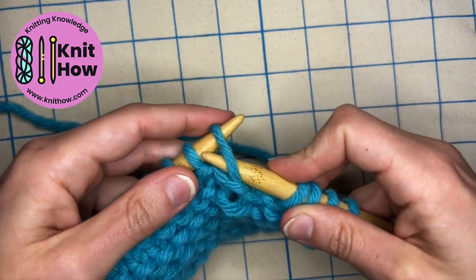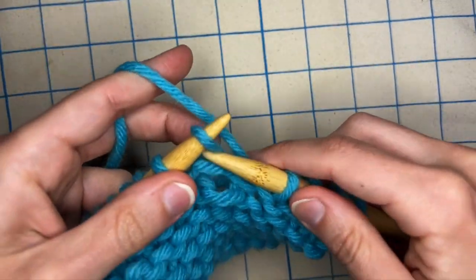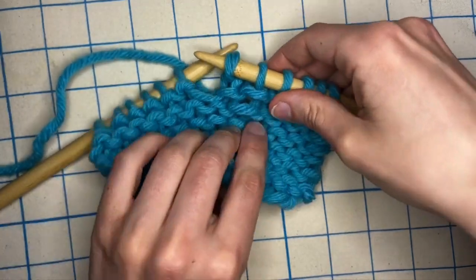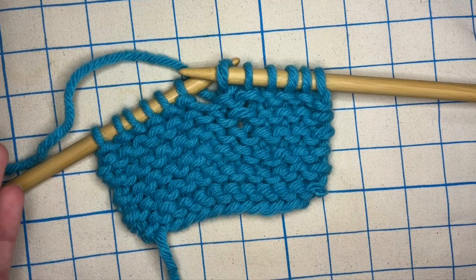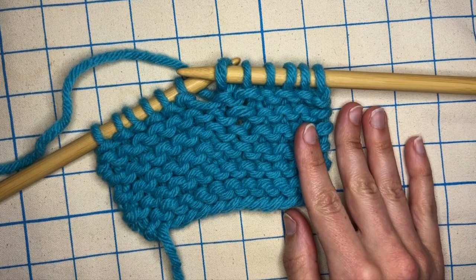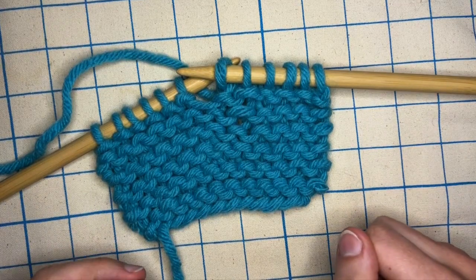Now I just want to slip it back over to the left needle, and I can knit that stitch. Wiggle the fabric a little bit to even your gauge back out, and now you've picked up a dropped stitch with garter stitch. If this helped you or you learned something new with this video, please like it. If you have any questions, ask them in the comments, and subscribe for more tutorials weekly on KnitHow.